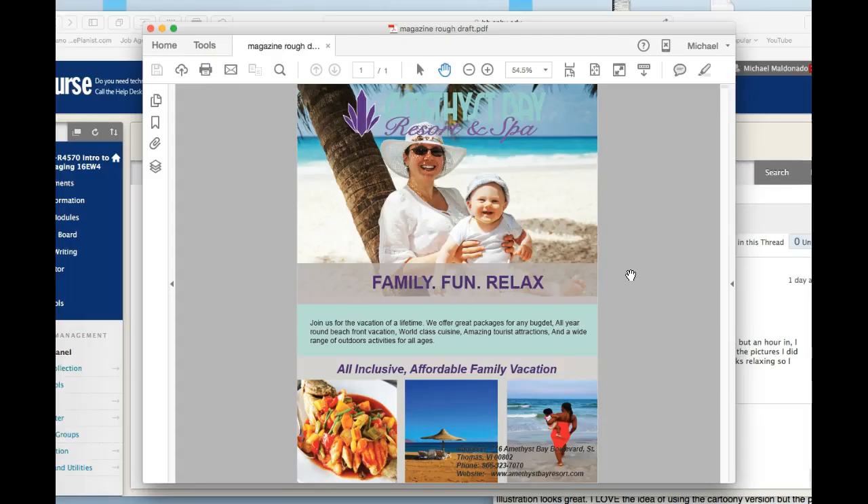In terms of placing that vector — that's the logo — I think you did a really good job there. The other images, in terms of the objectives of this digital imaging class, there are some issues with each one. Your main image is a wonderful image and I think it really speaks volumes about what you're saying about Amethyst Bay — this family picture says it all.